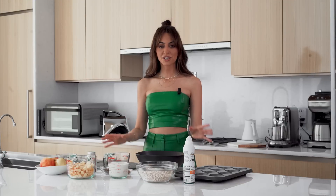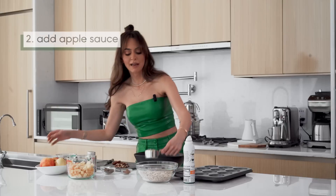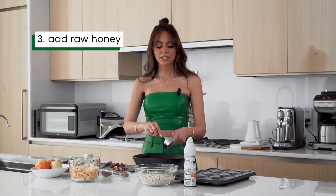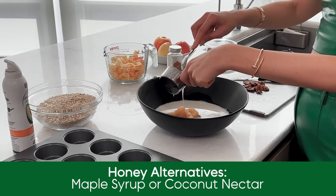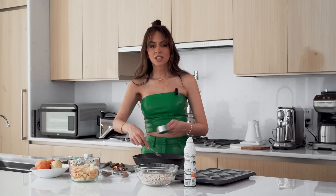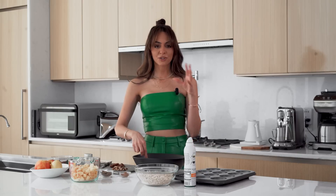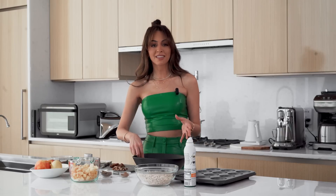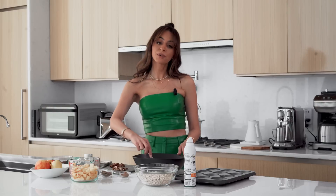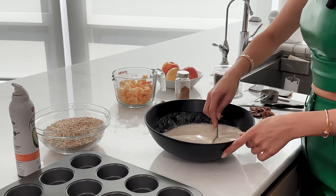This is really simple — we're just going to combine the wet ingredients and then the dry. First, add the almond milk, applesauce, and honey. You can use any liquid sweetener you want; if you want to make this vegan, use maple syrup or coconut nectar. I really like honey for its health benefits and antibacterial properties. I've been on an elimination diet and honey is on my approved list — it's really healing for the gut.